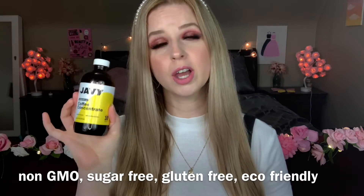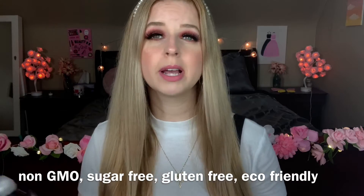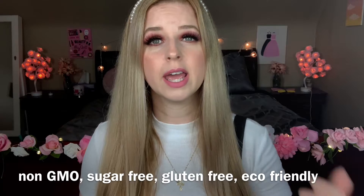I have something so amazing to show you. I was contacted by Jabby Coffee to try out their product, and I was so excited because my daughter and I love coffee — we drink coffee literally every day.